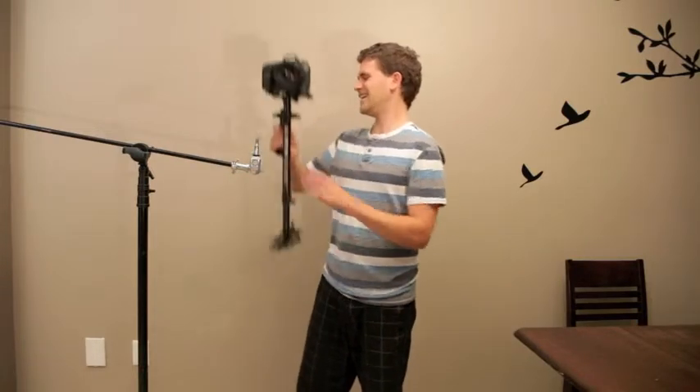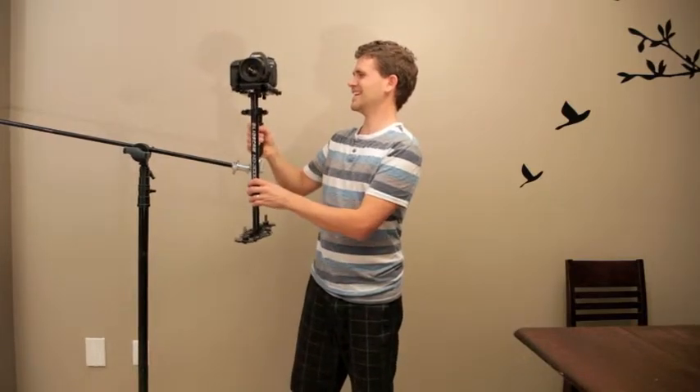Hey, welcome back to another CanonFastReviews.com. I'm totally not doing video at a rock concert, a death metal concert. But I'm totally talking about this hardcore 50mm 1.2.